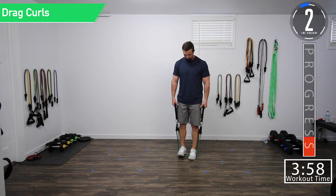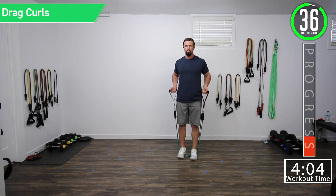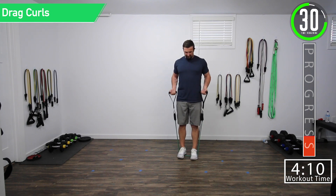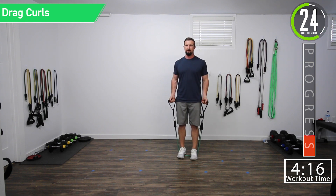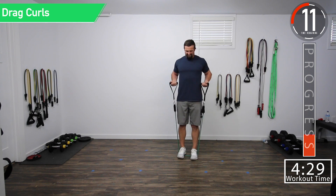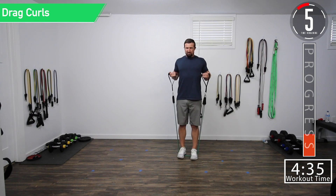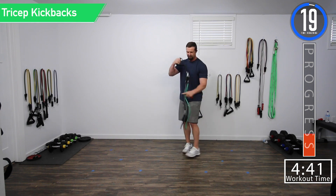Let's get ready for drag curls. Good controlled movements. Get that squeeze, get a little hold up top. Hold. There we go. Let it get pumped up. Hold it — squeeze and hold. Come on. Let's hold it. Good set right there. Now the tough part is doing that for triceps.